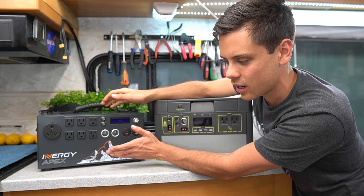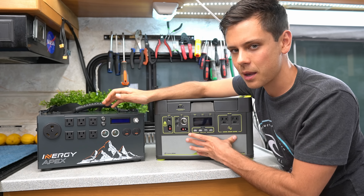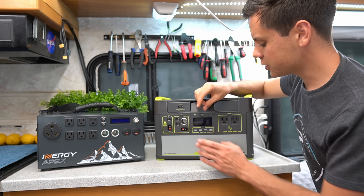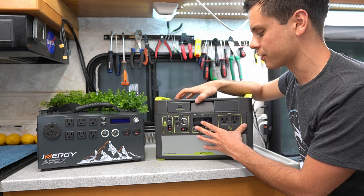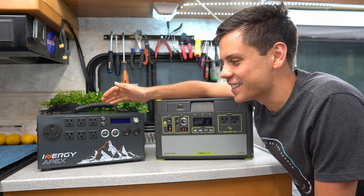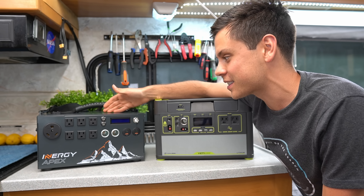I was expecting it to cut off after a couple of minutes, but I had no idea that something of the same price — this one's actually cheaper — would provide so much more power for so much longer. For this system, the battery is designed to work with the inverter. This is strategically engineered, the parts inside are matched properly. And I feel bad because I know Energy is going to watch this, but whoever designed this — you guys need to fix that.